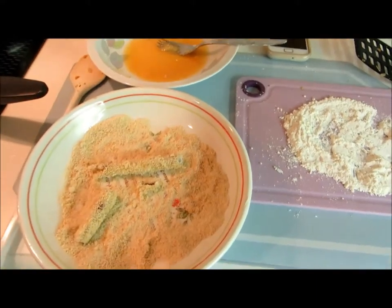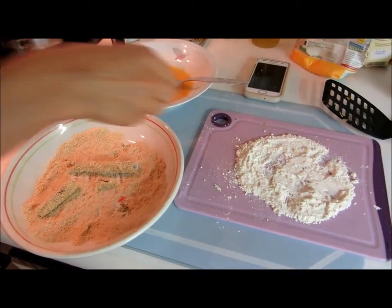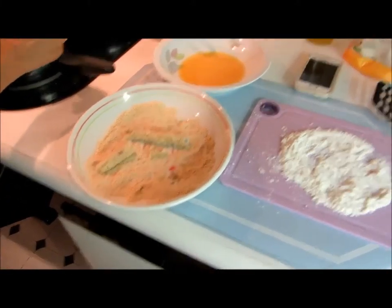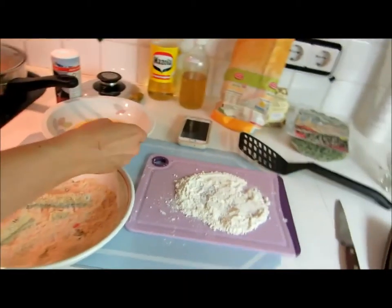We make a schnitzel out of it with three layers: flour, then egg, then breadcrumbs, then egg again, and breadcrumbs to cover.